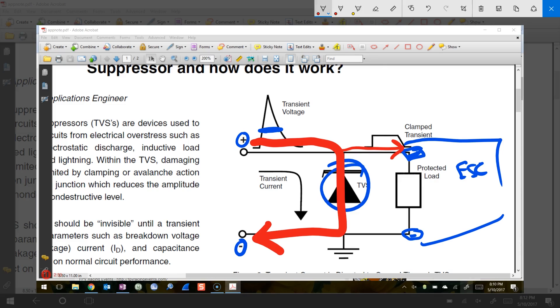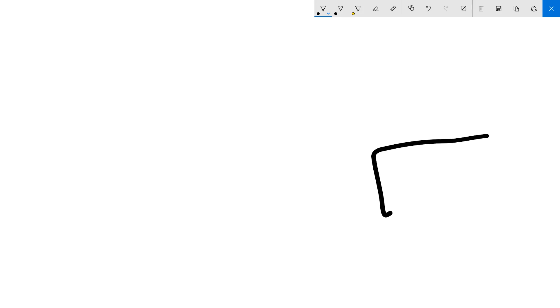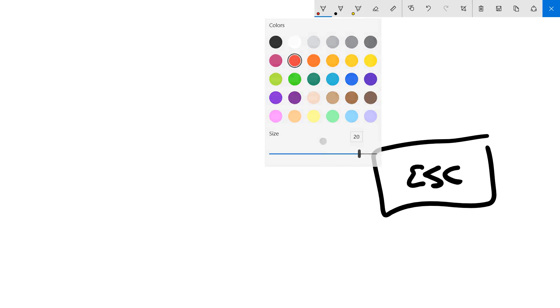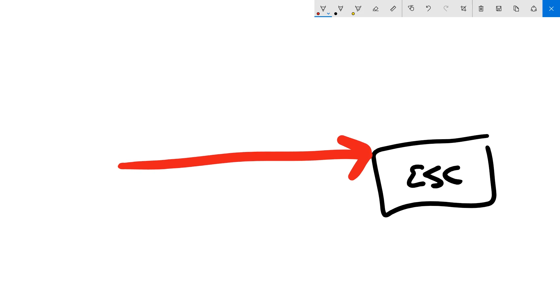Your voltage coming in might be 30 volts, but when some of that gets shunted to ground, now we've only got the 18 volts that we really want to see. That's the idea. The assumption is that we've got a load — the ESC — that we want to protect, and that the surge current or surge voltage is going to be coming in to damage the device. But that's not actually the assumption that holds in our case.